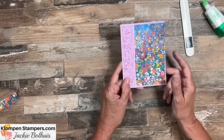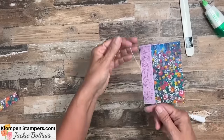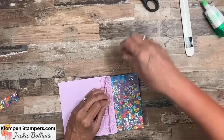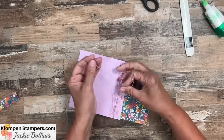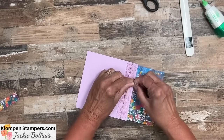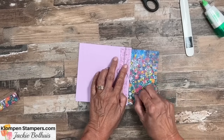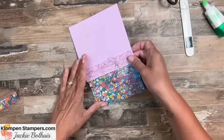From here we can get as fancy as we want, or keep it super simple — and we're keeping it super simple today. We're going to add a piece of linen thread because linen thread goes on everything. We'll wrap it around twice, then grab our paper snips and tie a bow. I've got some adhesive on my fingers, which is making everything want to stick where it's not supposed to, but we tie a little bow. We could put ribbon, or not put anything at all — you can get as fancy as you want with this card front. There is our bow.